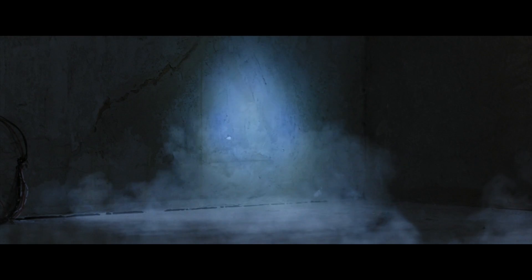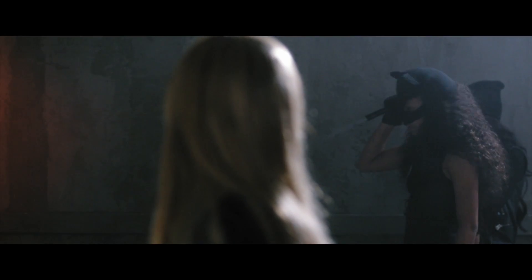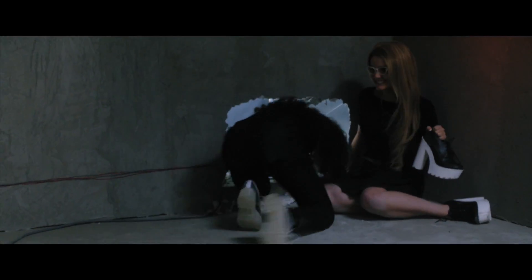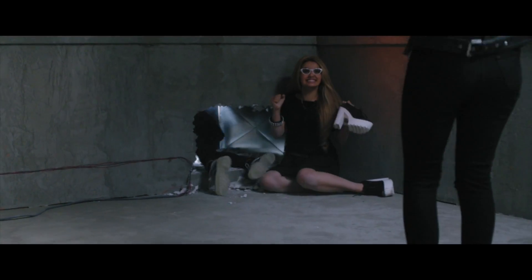The smoke trail is venting through that seam in the wall. Perfecto! Let's get out of here! Nice job, guys! Nailed it! Yes! We did it! We escaped! Go us!